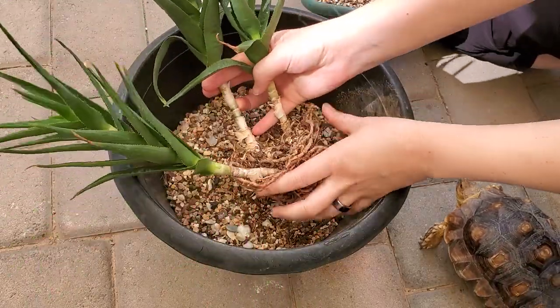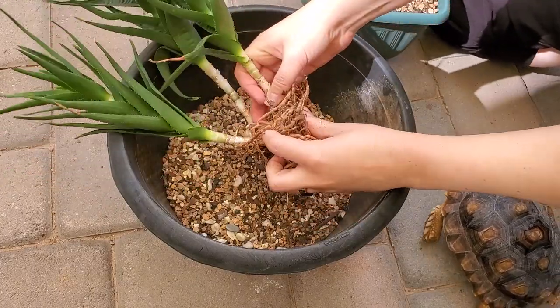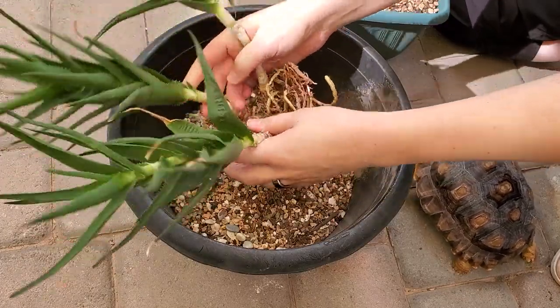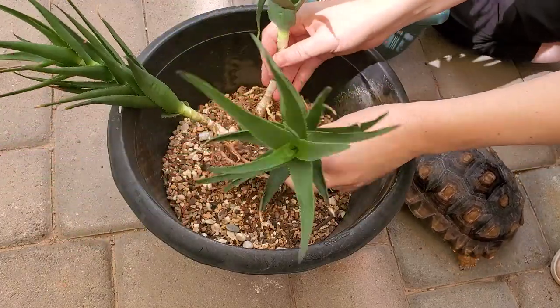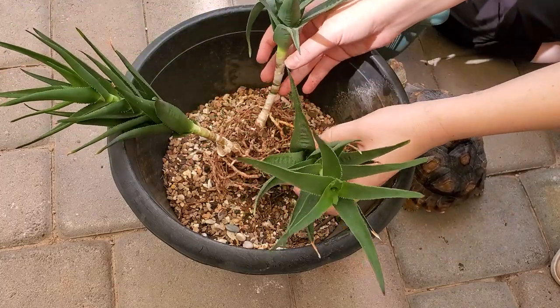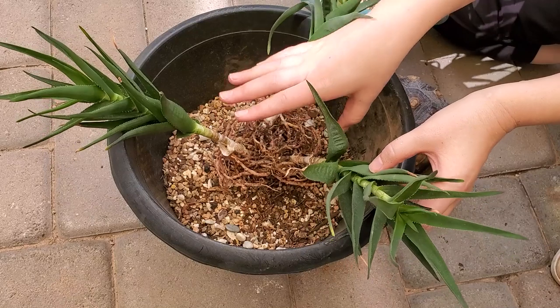Like I said, this is one that my tortoise will eat and it looks like he's going to come join us for this activity. I don't know if you'll be able to see him very well but oh there he is — he's very curious. I don't totally want to rip these roots apart but I did want to loosen them up because that will help them spread better.